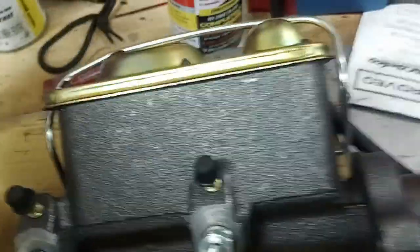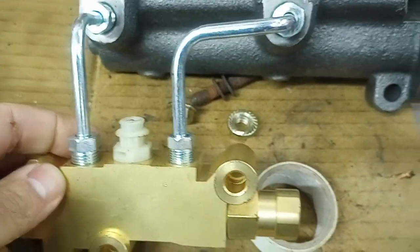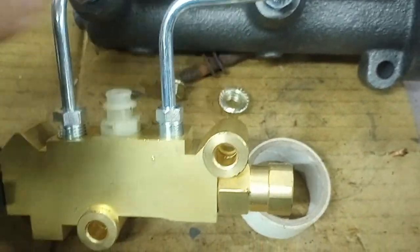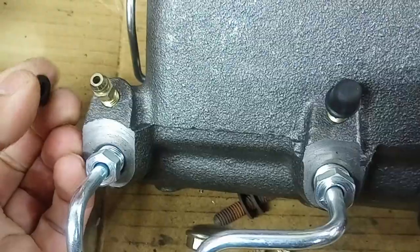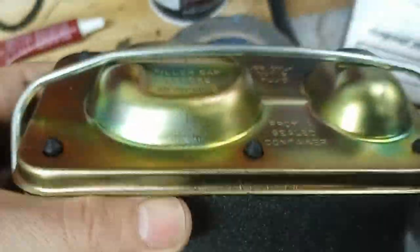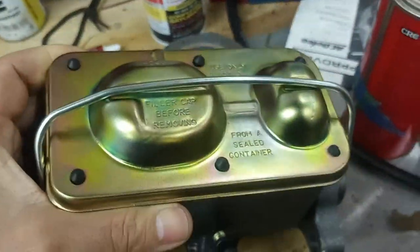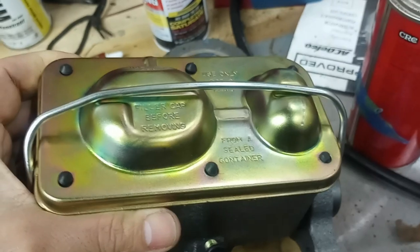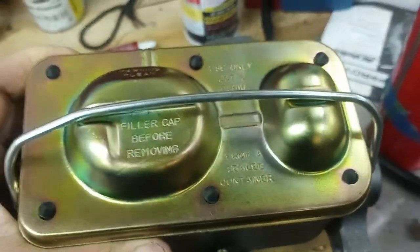And here's the dual chamber master cylinder with the combination valve. They give you the pre-made bent connectors here. This one's kind of nice — it's got bleeders built into it. I've never seen that before, that's pretty cool. And it looks a little more period correct. I know it's not exactly period correct, but the ones with those different sized pots kind of looks a little more 1960s-ish.